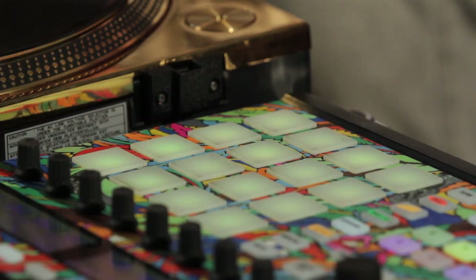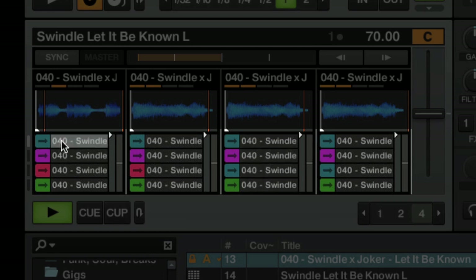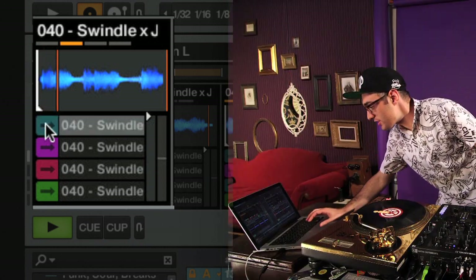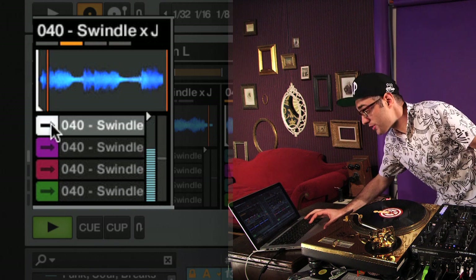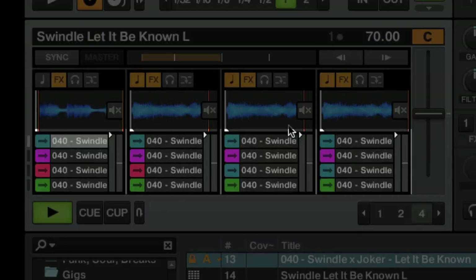So let's look at how to map the remix decks in Traktor. Let's start with deck C. Our goal here is to have each of these 16 pads correspond to each of these 16 sample slots. So if I hit the top left pad, it plays the top left sample here. So instead of using the mouse, I can actually use a pad which is a bit more natural — except for all the mouse masters out there, clicking like crazy with one-finger skills. Our goal is to make these pads correspond to these slots in the remix decks.